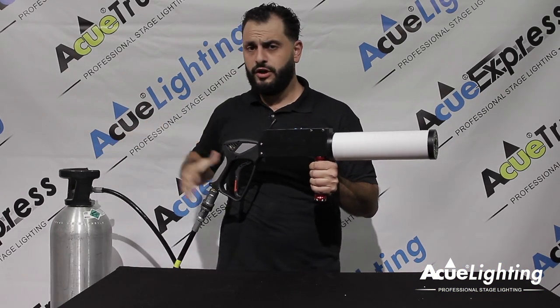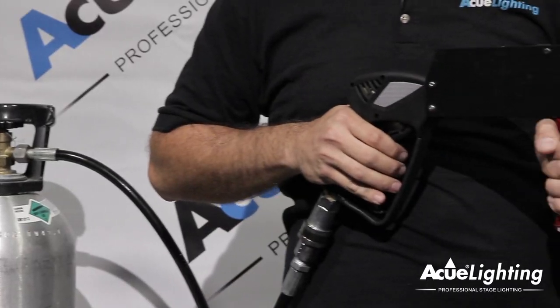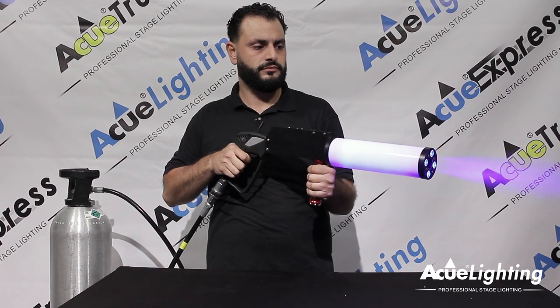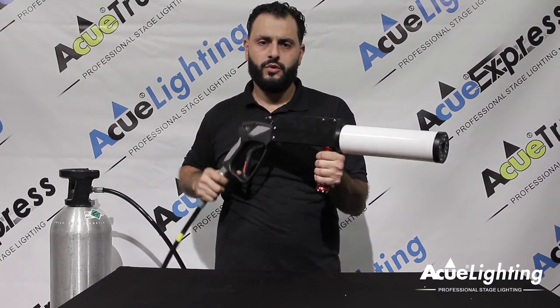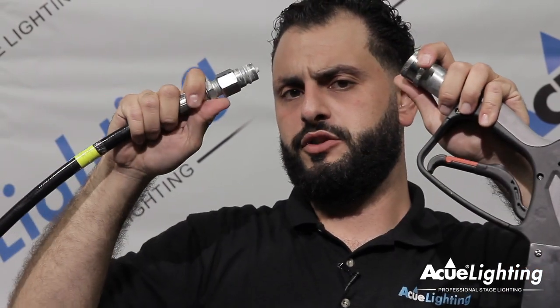To be able to turn it off, make sure you go ahead and close out your tank and you got to empty out all the air inside. Once it's empty, you can go ahead, go back on the sleeve and this thing will just pop right out.